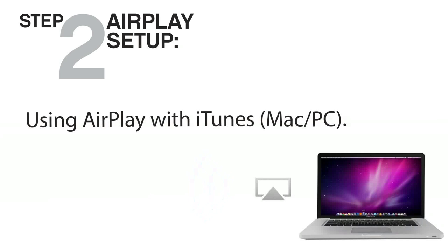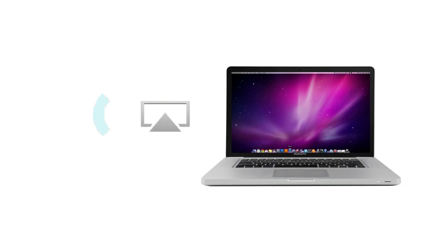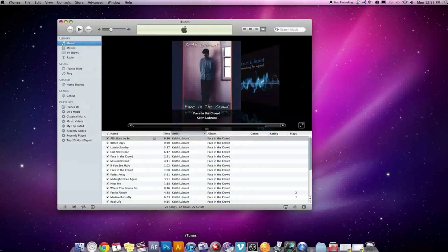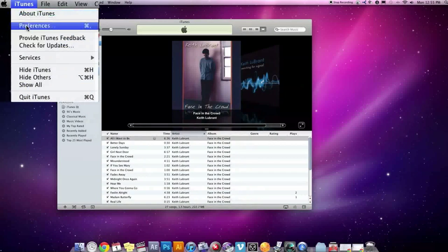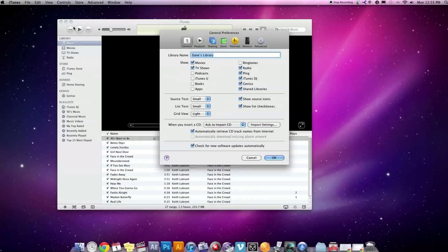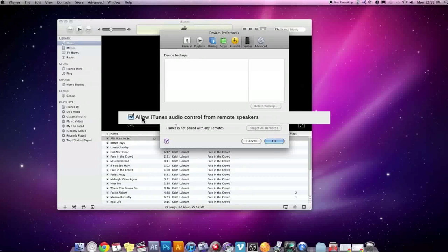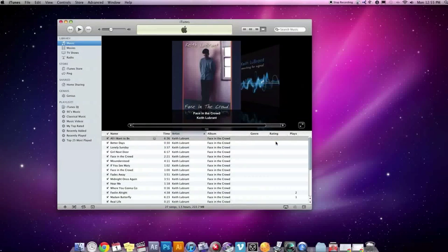To stream music from iTunes, connect your Mac or PC to the same Wi-Fi network as your iW1. Then open iTunes on your computer. Go to Preferences and select the Devices tab. Click to allow iTunes control from remote speakers. Now look for the AirPlay icon in the bottom right-hand corner of the iTunes window. Click it and choose iW1 from the list of speakers.